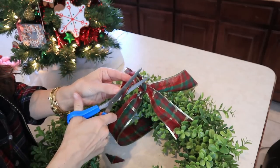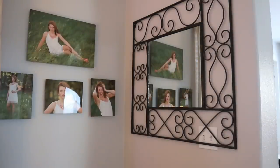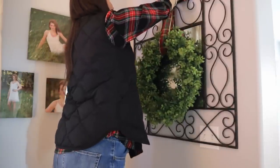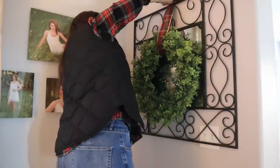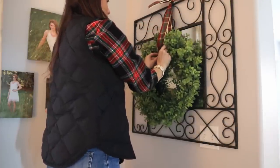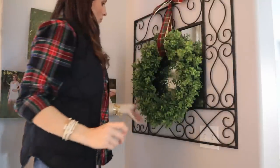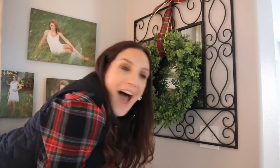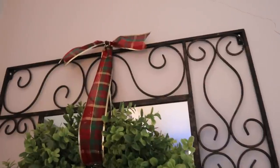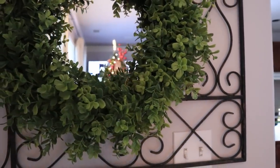I wanted to keep it simple because the section where I'm going to drape this wreath already has enough focal points — there are professional photos of my daughter. So I just kept the plaid really simple, finished off the tail ends, and here's where I'm hanging it. You've got the metal mirror, the pictures of her in the grass — that's green — and I thought hanging this wreath right there was very complementary. I love how it turned out. Super simple. And I will keep interchanging it for the seasons and holidays to come.